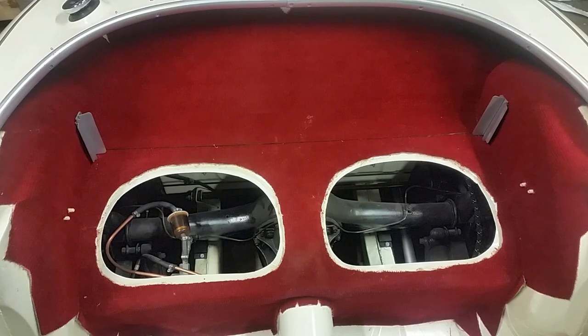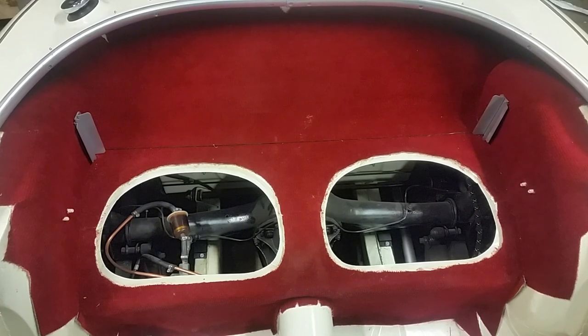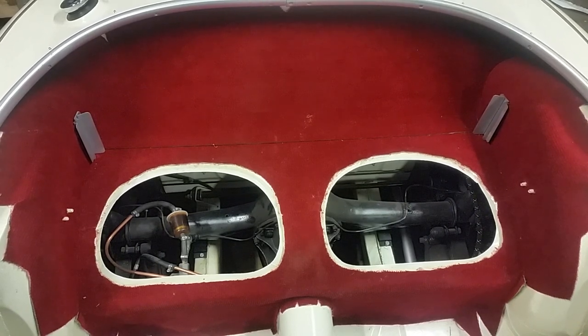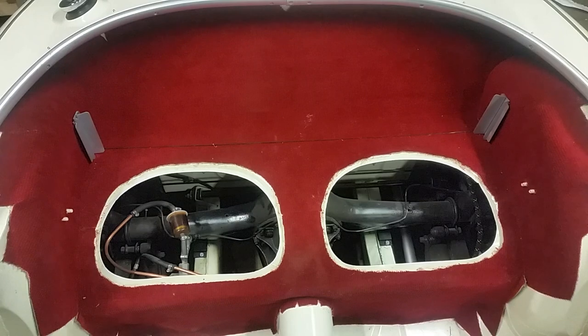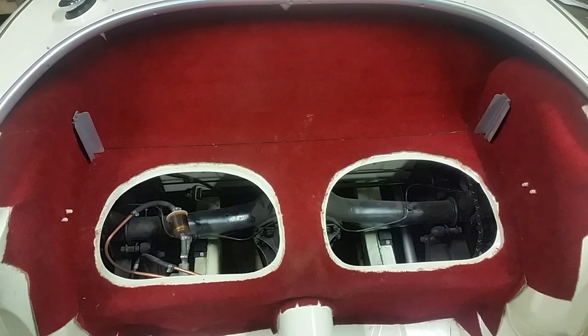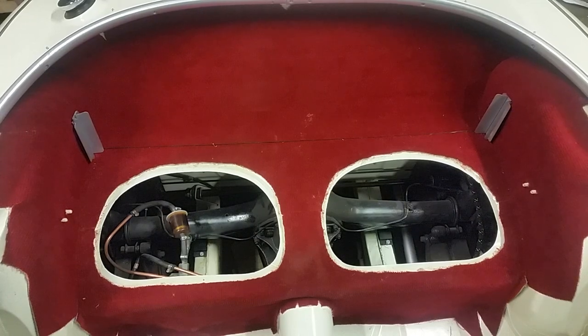And there you go — we've got the whole back carpet done. What I need to do now is, well, it needs a vacuum but we won't talk about that. I need to put in the weather stripping that goes around here on both sides, and then the seats can go in place. Of course I haven't upholstered the back seats yet, but that's a project for another day.